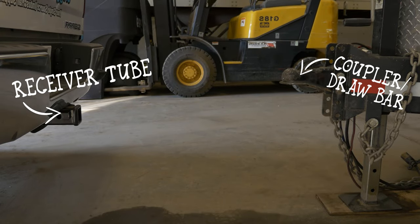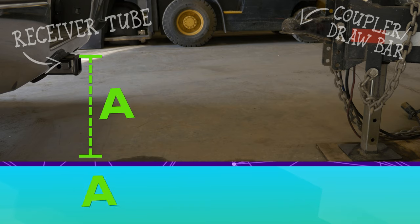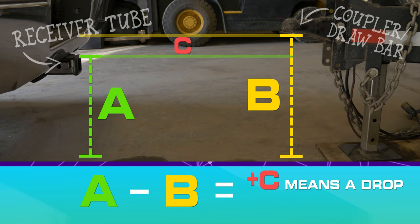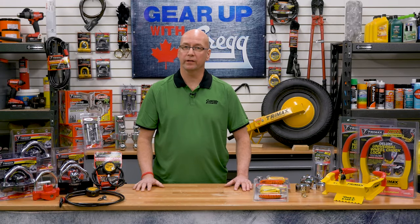Rise and drop can be tricky to figure out, so here's a quick guide. To determine your rise and drop, measure the distance from the ground to the top of the receiver tube (A), and subtract the distance from the ground to the bottom of the trailer coupler or drawbar (B). A positive difference means you need a drop equal to the length of that difference (C). If the measurement is negative, a hitch with a rise equal to the length of the difference is needed.